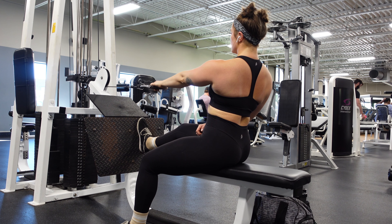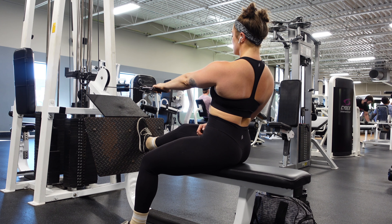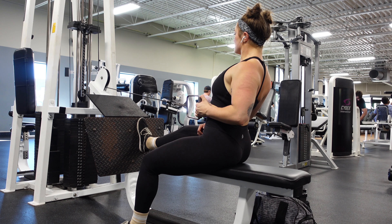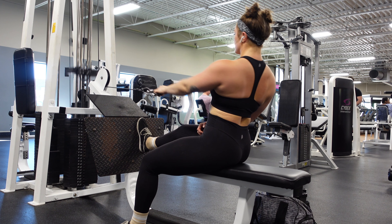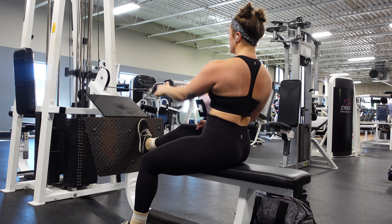Some common mistakes here are making this two separate motions — kind of a very clunky motion. We want that rotation to happen in the first third of that row. It's okay if it's a little clunky at first, just work on making this one smooth motion.